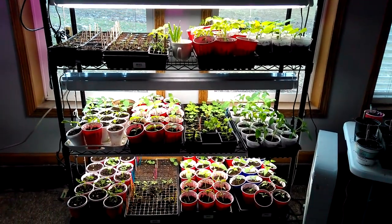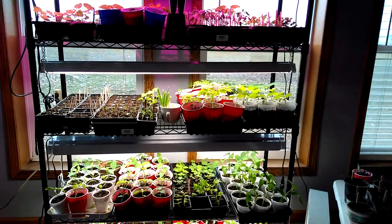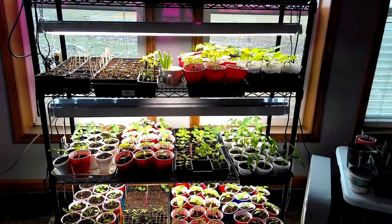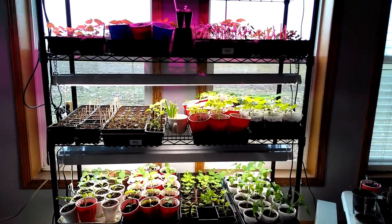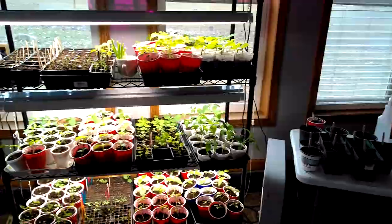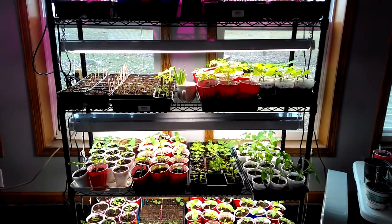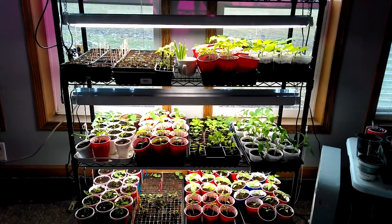I thought I'd give you guys an update on the seeds that I have started and how they are growing. This is the rack that I have most of them on. I'm kind of running out of some room because I have a few things on the table yet. I'm hoping the cold frame will warm up here soon so some of this stuff can go outside, especially the cold weather stuff.